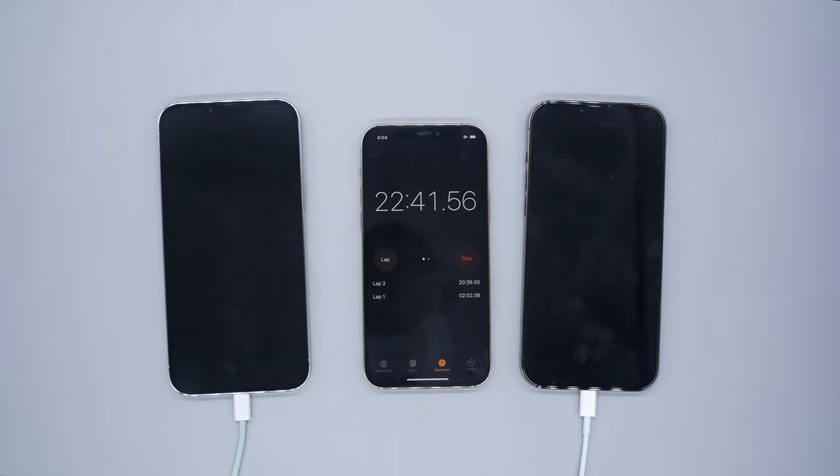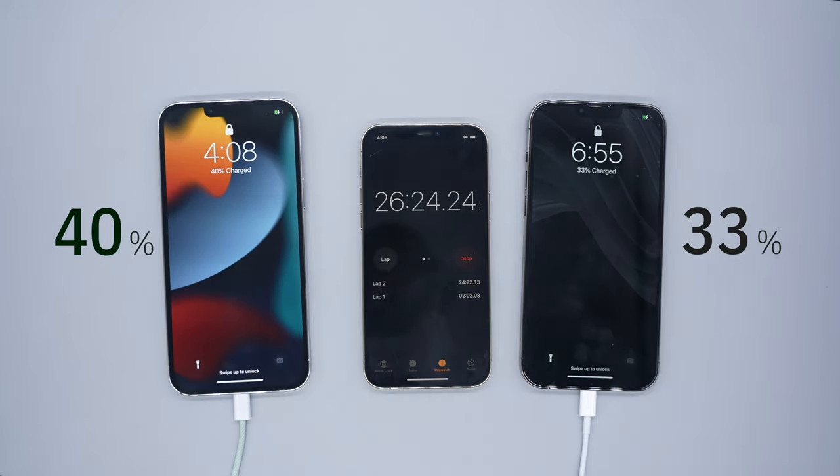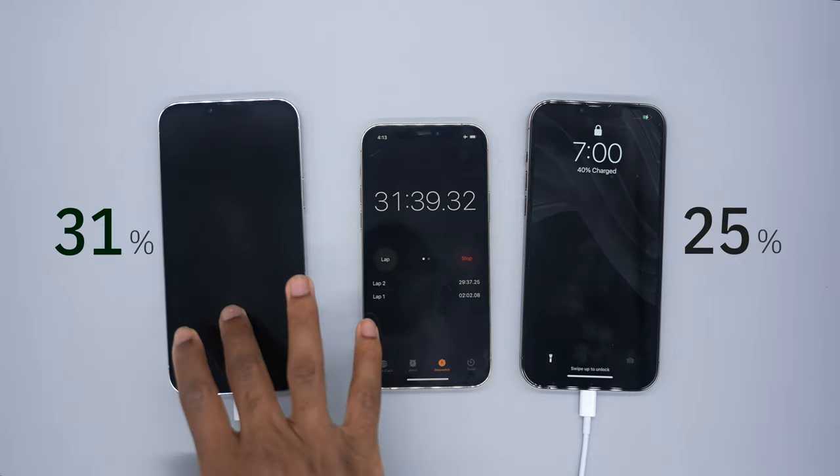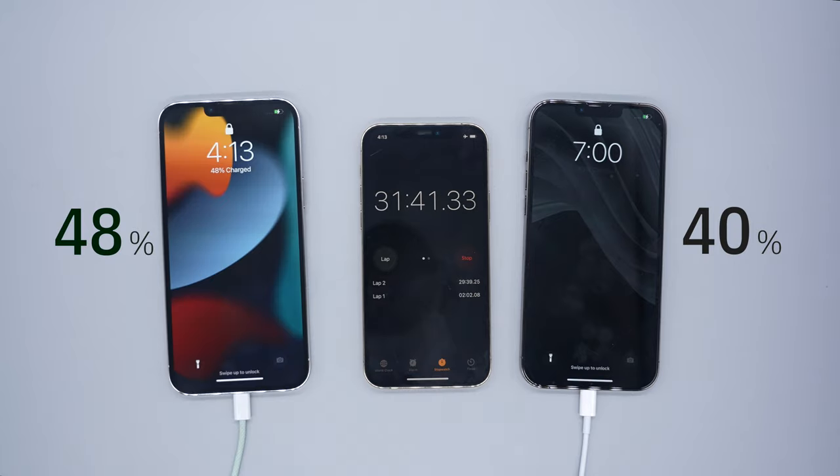If you want a quick boost the 30 watt should be able to help you get through. At 26 minutes: 40% on the 30 watt, 33% on the 20 watt. Hitting that 30 minute mark the 30 watt is able to get to 48% while the 20 watt is able to get to 40% — an 8% difference right now.